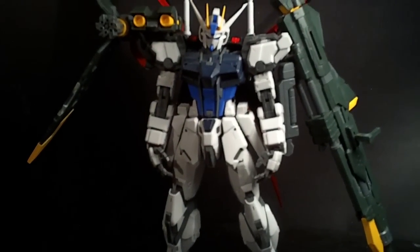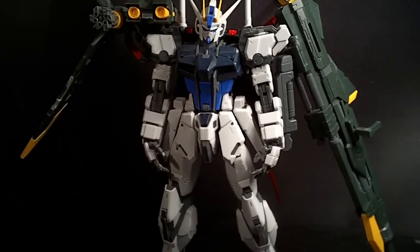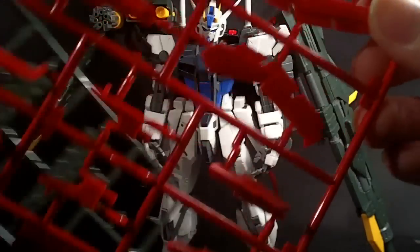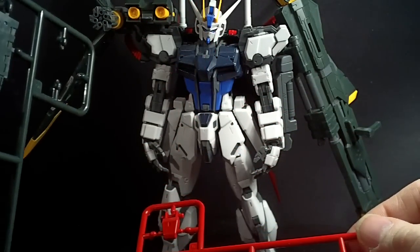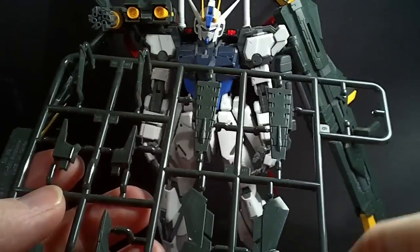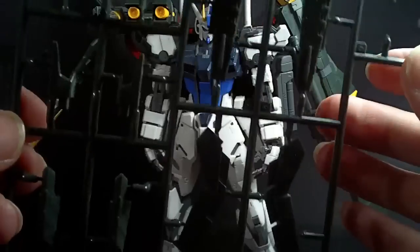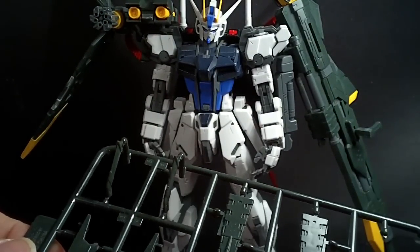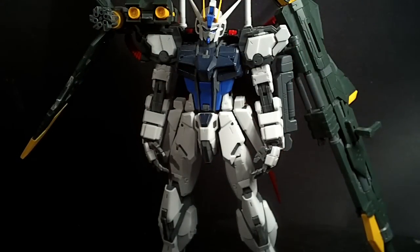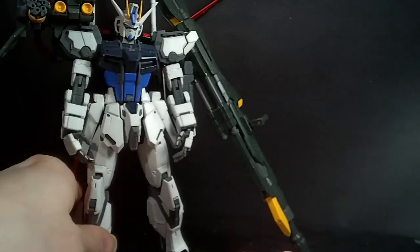I have to add — because I forgot this in the last video — that with the Sky Grasper, if you want to have it with a Launcher Pack, Sword Pack, or the Aile Pack, they give you different colored plates. The Sky Grasper has a lot of blue on it, but they give you a red plate — like the Sword Strike Dragon Momoko would have, to make it look like the Sword Impulse — and a green plate, which works for the Launcher Pack. So you can recolor your Sky Grasper to match whatever pack you have on it. You do have to take the whole thing apart to switch the plates, which is why I didn't do it. But it's cool that they give you all three colored plates: blue, red, and green, depending on what pack you have.